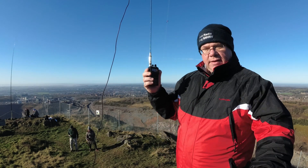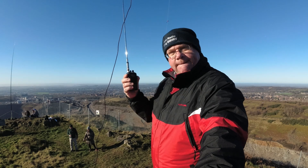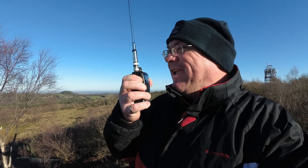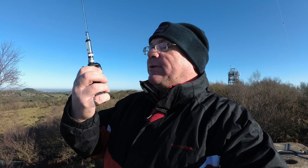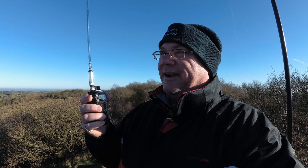Thanks for the 59, Ken. You're full scale on my little Yaesu FT60. Thank you very much for coming back to the call. I'm going to try and get a few more in the log before my battery completely goes — that's what you get for not charging your handheld before you come out. Thanks for coming back to the call. No problem Mike, lessons to be learned. You take care and I hope you qualify. Bye-bye for now.